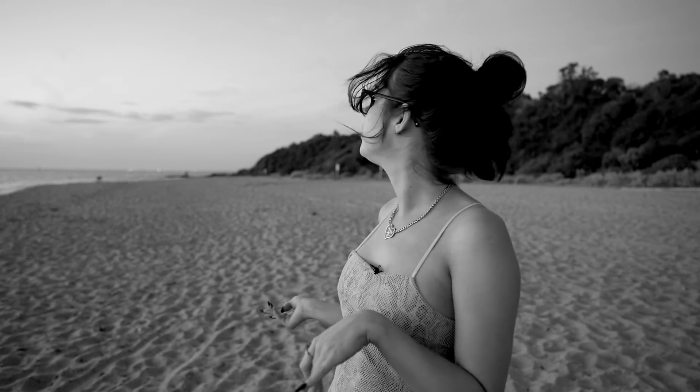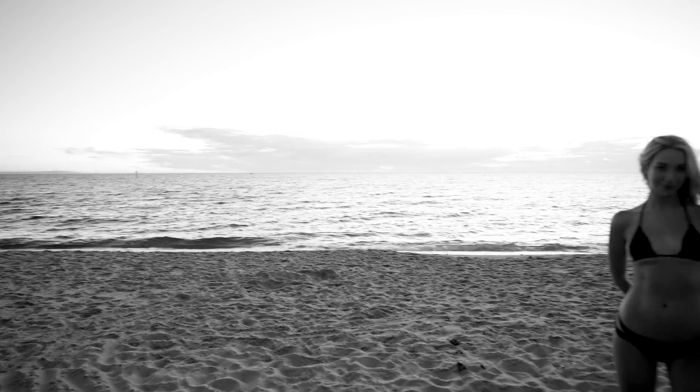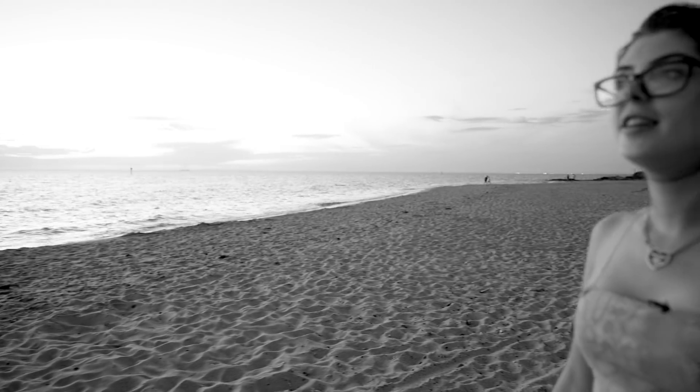Hey guys. So we're getting lots of comments about wanting to see how Peter shoots at night time with on-camera flash. We've come down to the beach and as you can see the sun is just about to set. We've got Rara with us — we still have her before she leaves and goes back overseas. Peter's going to start shooting in this kind of light and then once it gets dark we'll show you how he does that as well.